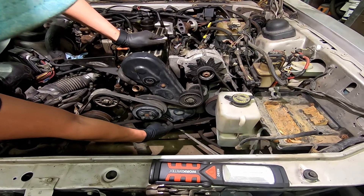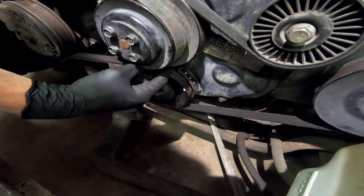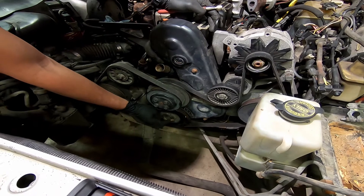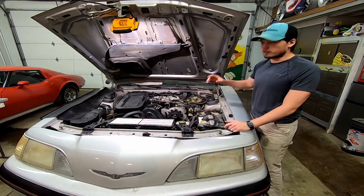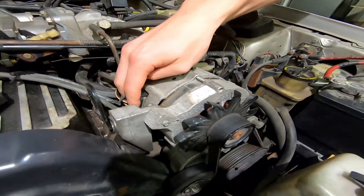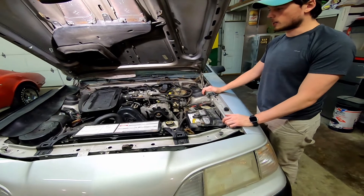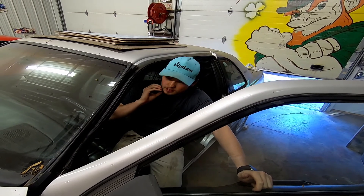Before putting the serpentine belt on, make sure to plug the wire in on the back side of the alternator — otherwise there's not enough clearance for it to get in and out. So put that on before you go in to tighten the crankshaft on the end. We're just kind of letting the air pockets empty out before we start it up. We think we have everything done, hopefully, so I'm just going to start cranking it and see what happens.